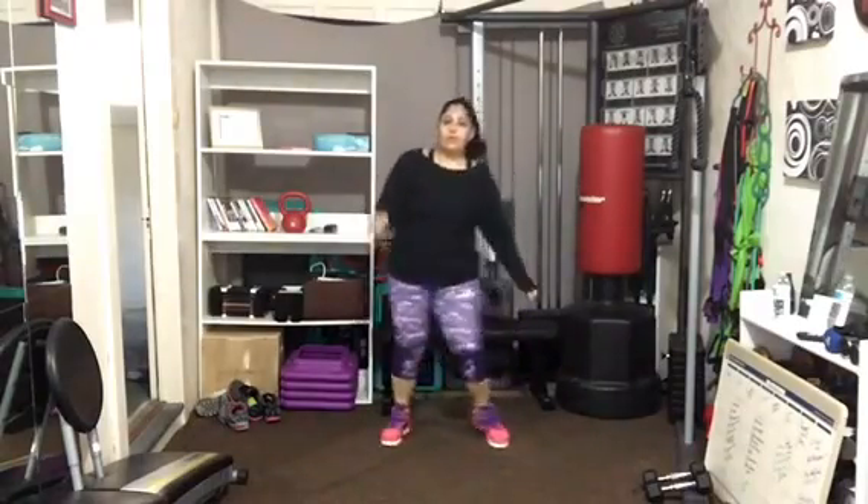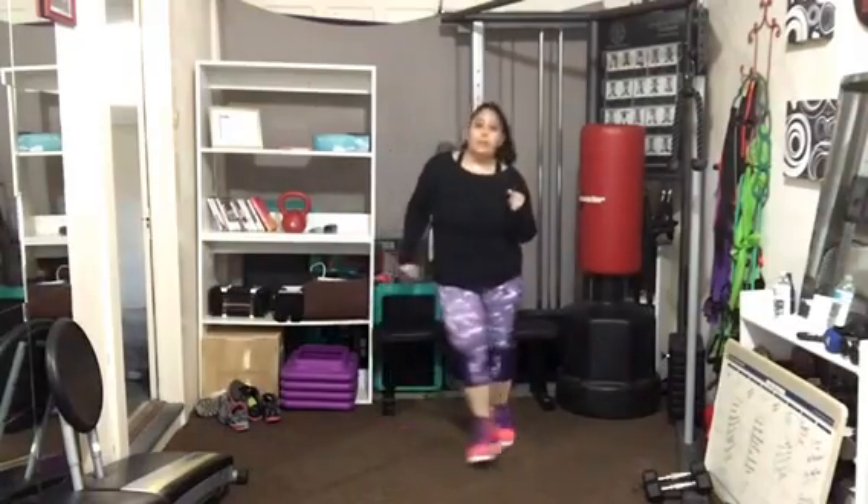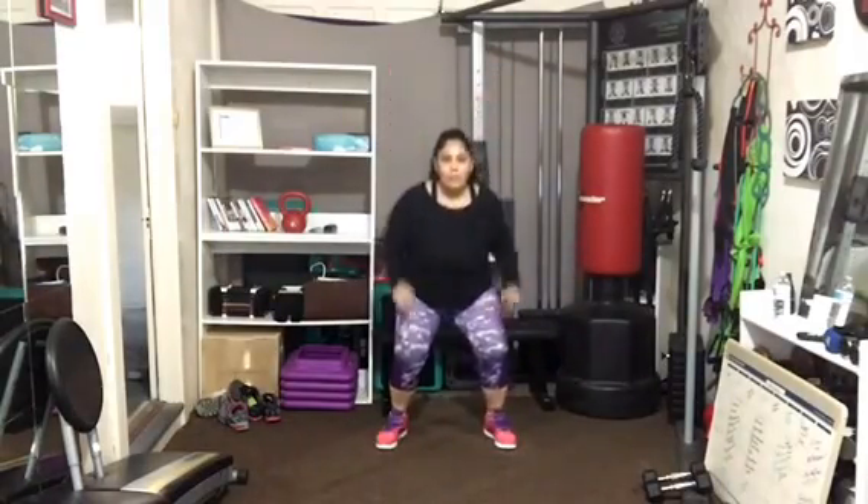Flex those arms. Give me a little side crunch here. Really nice. Debbie stays here while I go to a calf raise.